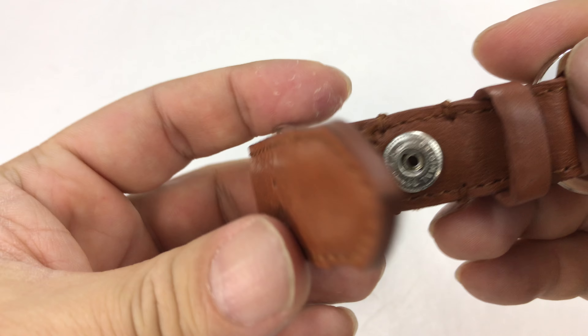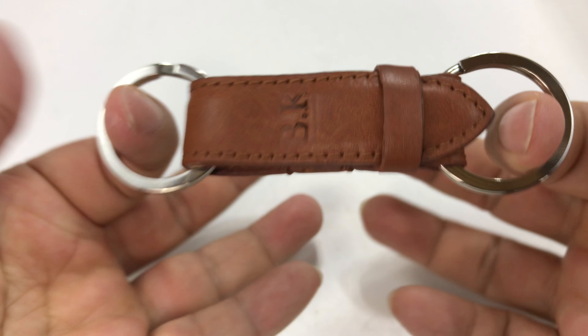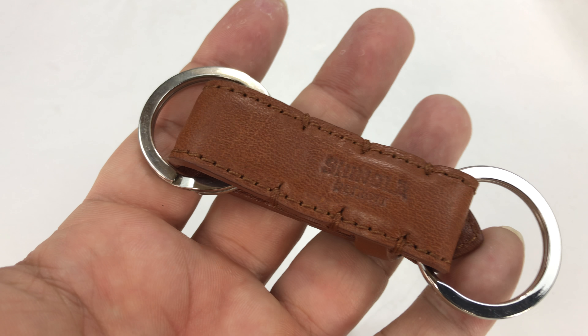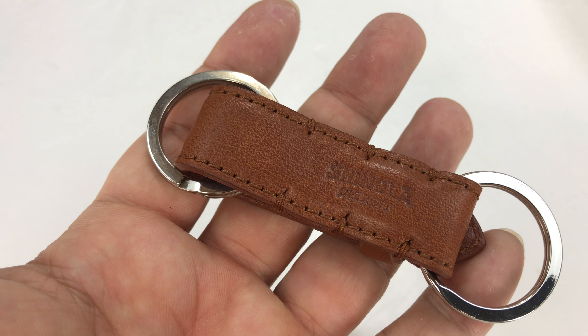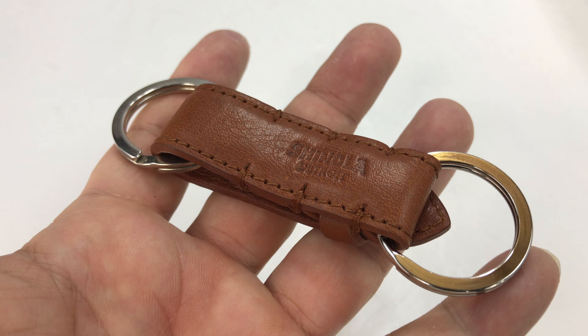When you get your car key back, just put it back in there, snap it together, and you've got all your keys in one place. Pretty cool — check it out. I'll put a link in the description. You can get these in different colors — I think they have black, blue, and this cognac color — so lots of options.